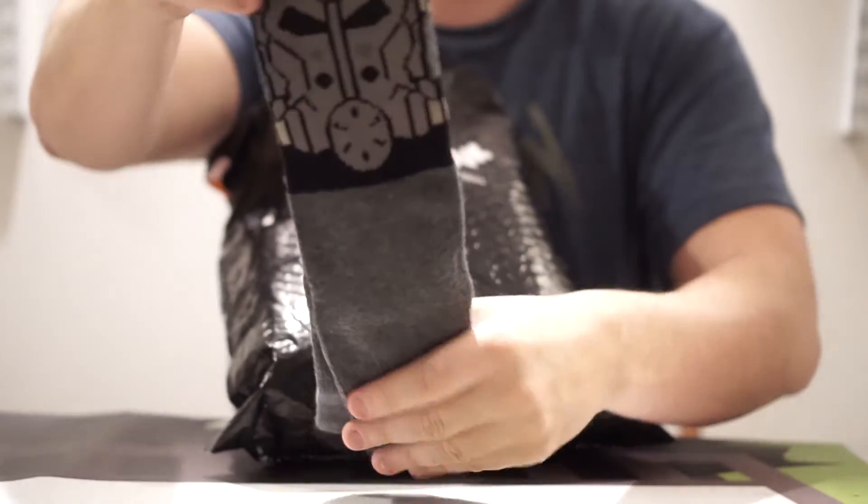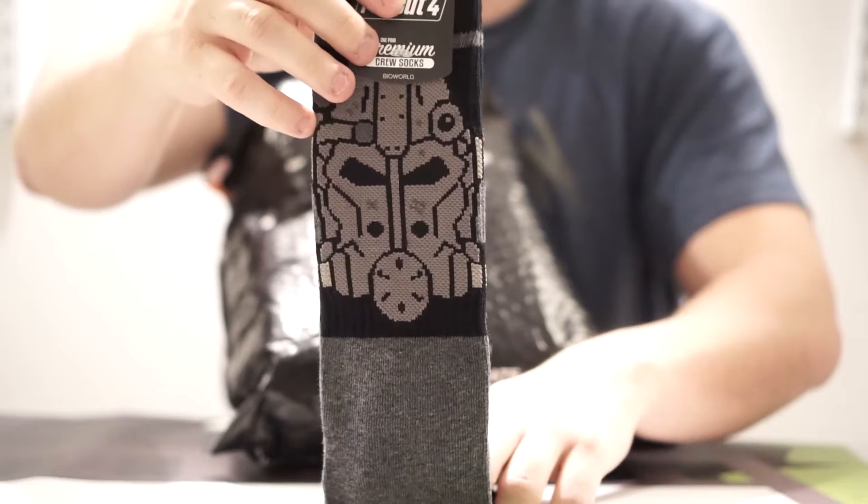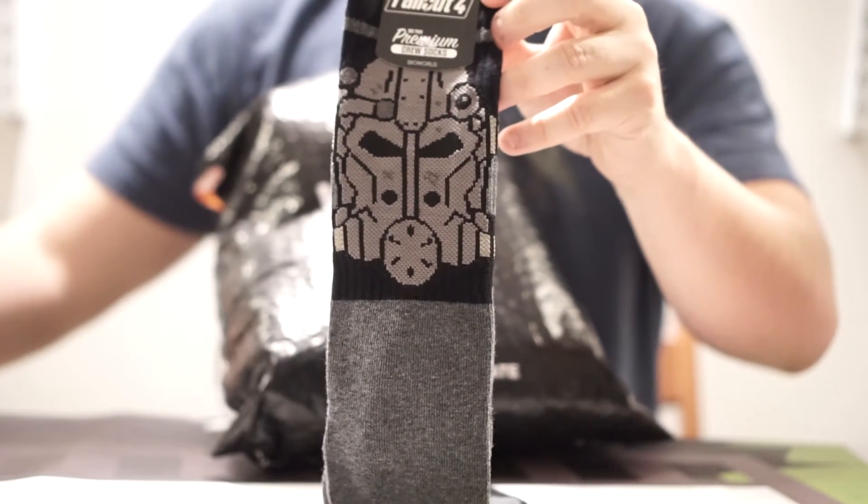Fallout socks. Looks like it's Power Armor stuff right here. Very cool, very cool.